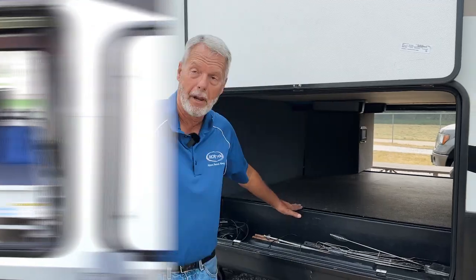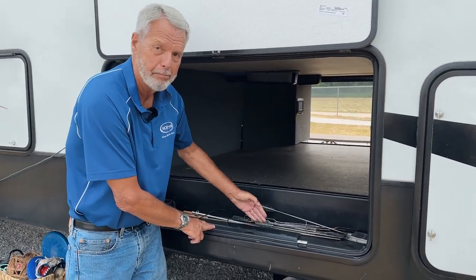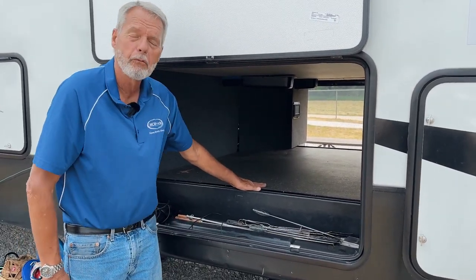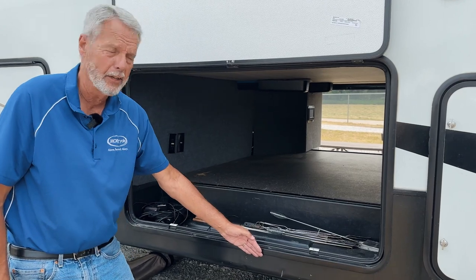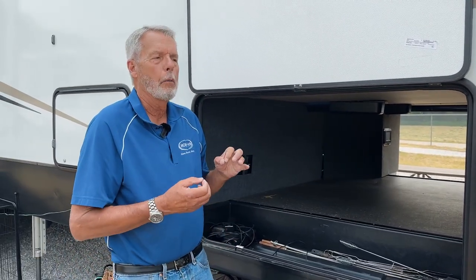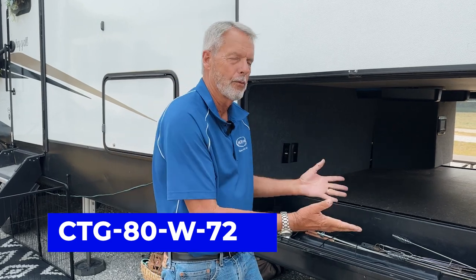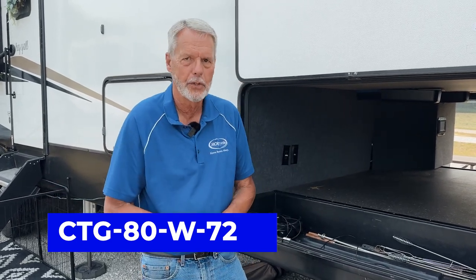You've got a couple of different floor plans. As you'll notice on this one, we have a gap between the floor and the outside of the compartment, and you've got that on both sides. If I want that tray to open on both the driver's side and the curb side, I'm going to look at our 72-inch long slides that open up 80% — so it's a CTG 80, whatever the width is, and then 72 inches.